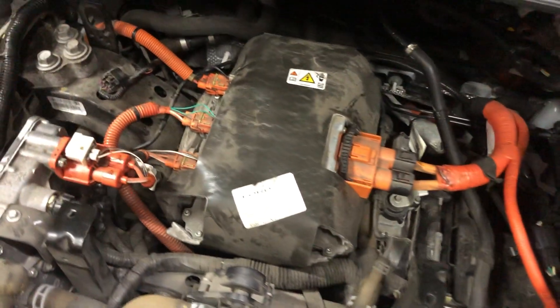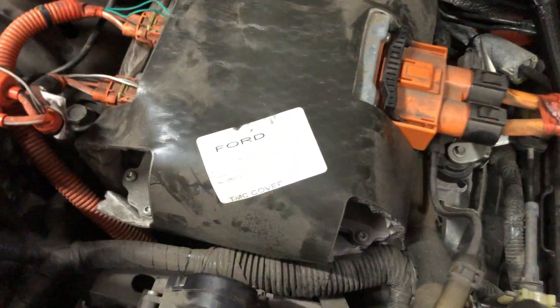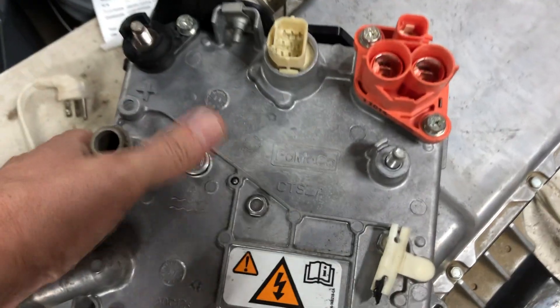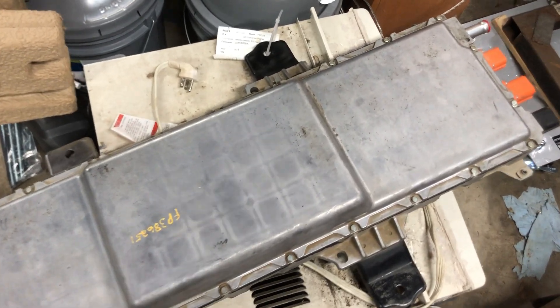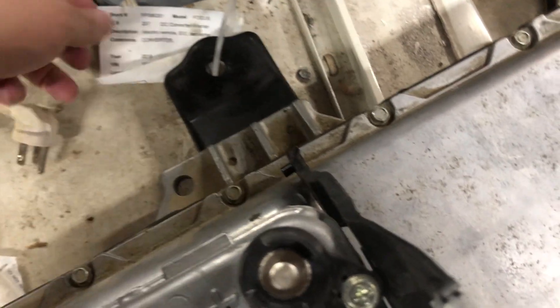The other one that does that is the transmission control module, which is under here. And the other thing that will do it is a charger, and I have one of the chargers — I actually have one of each. I went ahead and got one of the DC-to-DC because they were really affordable. And then this guy, I got a smoking deal on him too. I got the DC converter out of a 2015.